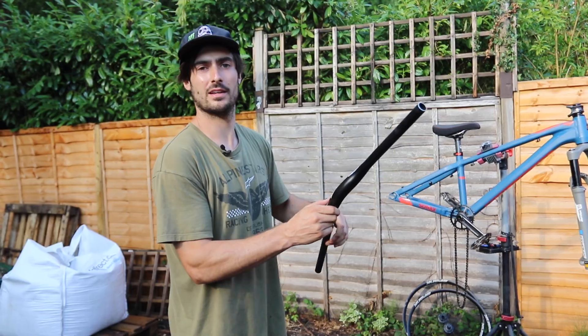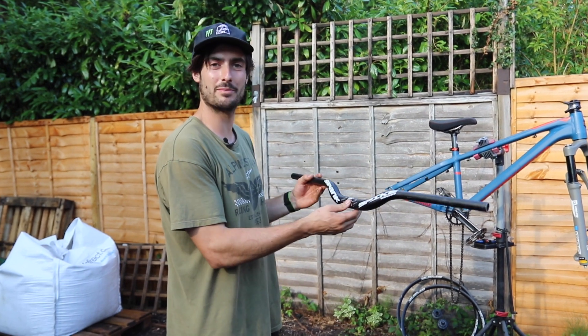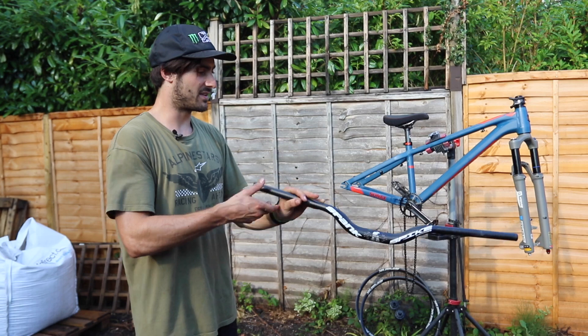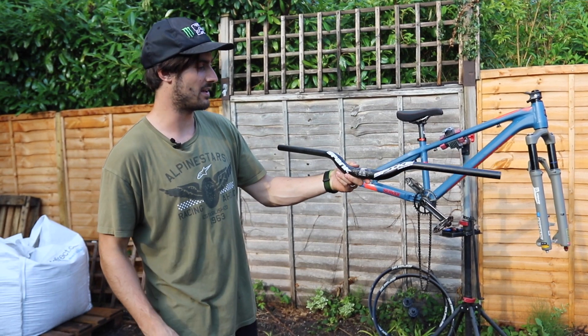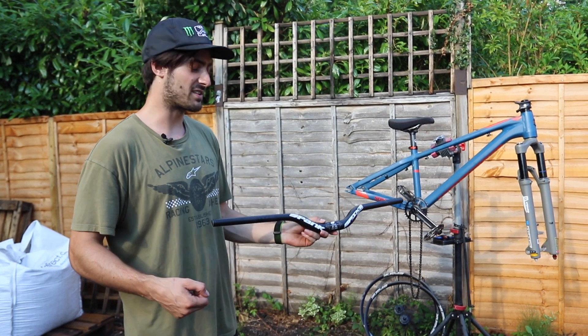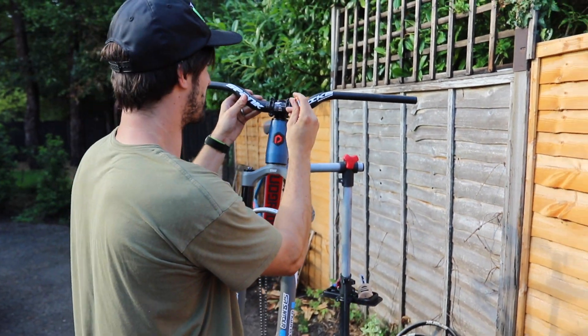For the bars, I'm using the Vibra Core Spike 800 bars as usual, but cut down to about 780mm so they're a bit shorter — which is better for bar spins and stuff. These ones are actually 50mm rise, so they're really tall, giving you a more upright position on the bike so you can spin it around easier and have more room for bar spins.